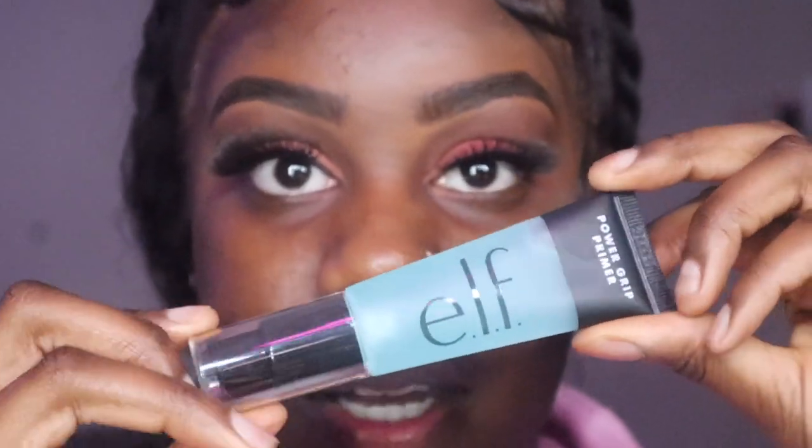This lash won't stay straight for nothing, it's pissing me off. It just keeps going flat. This is the best I'm gonna get. Prime the face — you gotta prime the face.